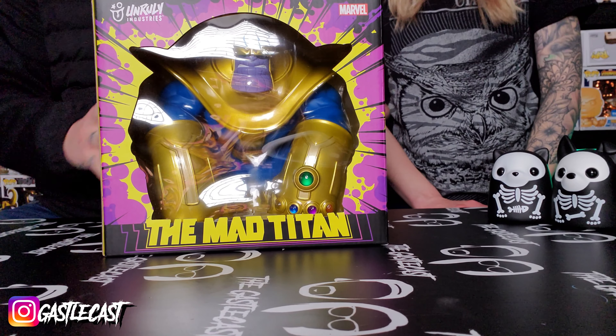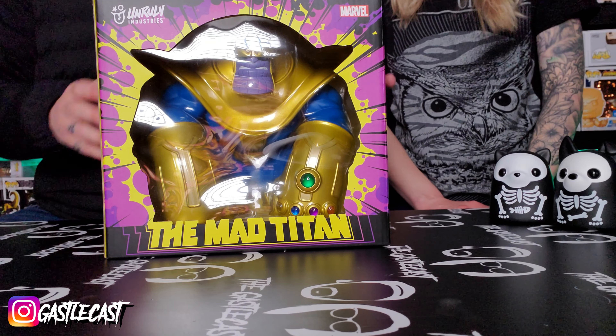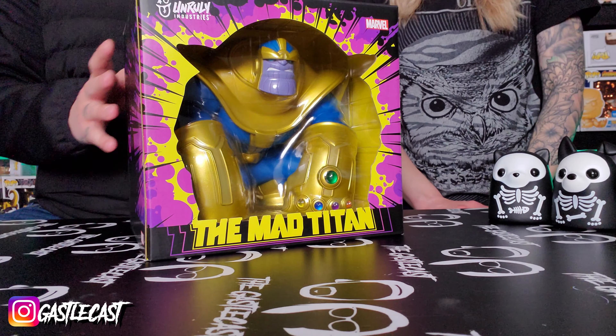So the Mad Titan is here from Unruly Industries. I have been wanting this guy for so long, I'm so happy that he's here. Thanos is my very favorite character as we already know, and I call this guy Gorilla Thanos because he looks like a gorilla.